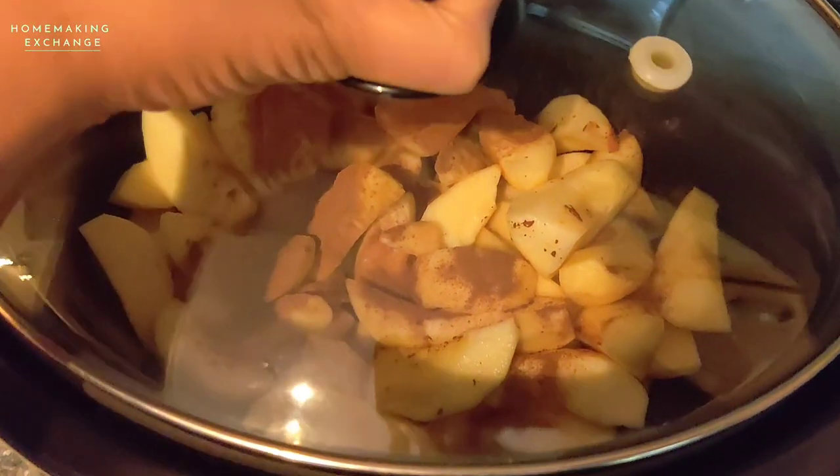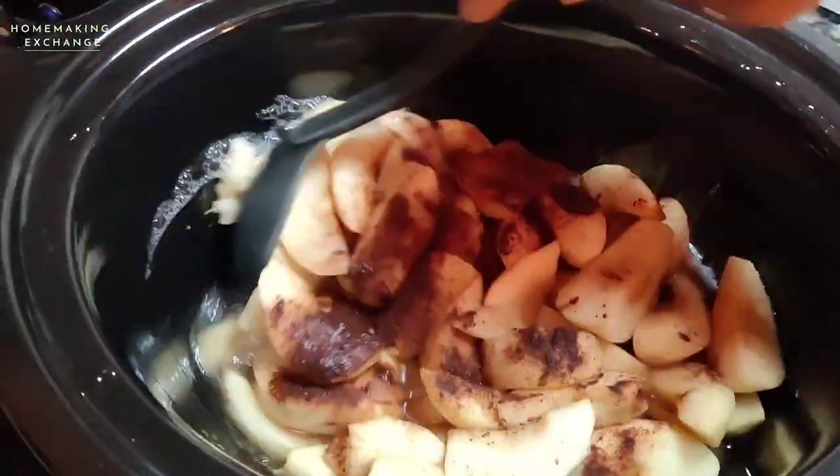Cover it and cook it on high heat for three hours. Stop to stir it halfway through.